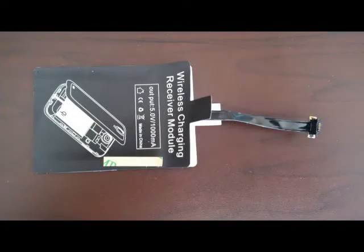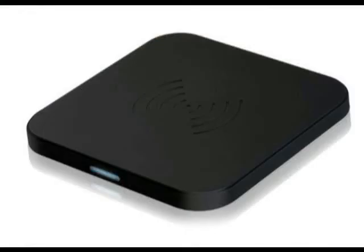This could be accomplished by buying a Qi receiver pad, spelled QI. This pad plugs into the micro USB port on your smartphone. Used in conjunction with a Qi charging station, this provides you the wireless charging capabilities.